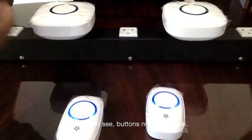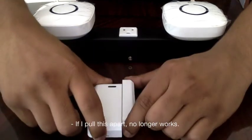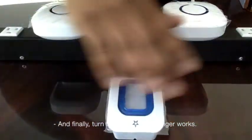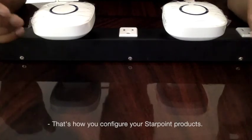As you can see, the buttons no longer work. I pulled the LD apart — no longer works. And finally, I turned the LM back on — it no longer works either. So that's how you configure your Sidotech products.